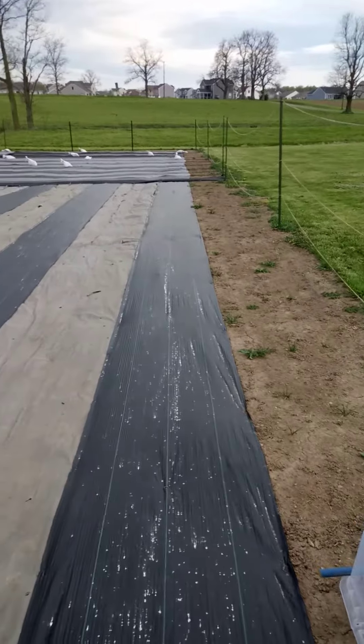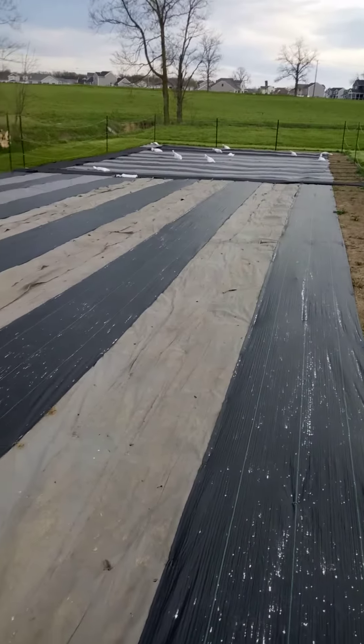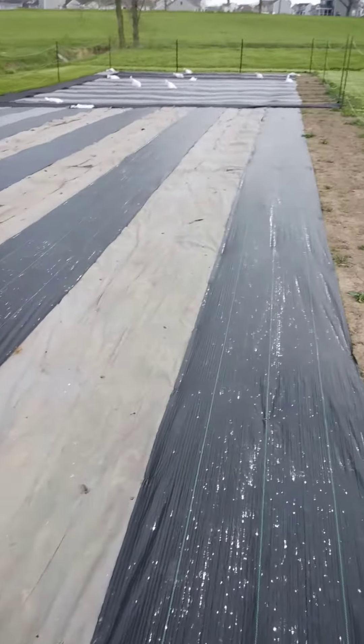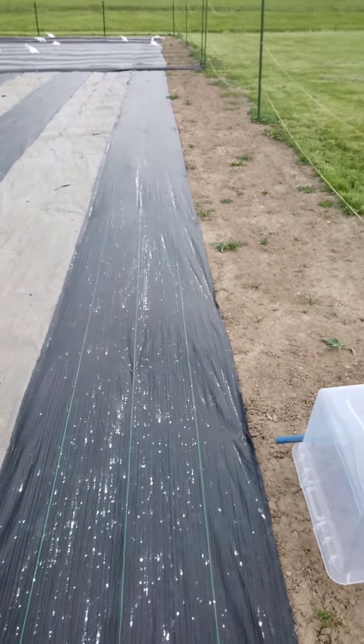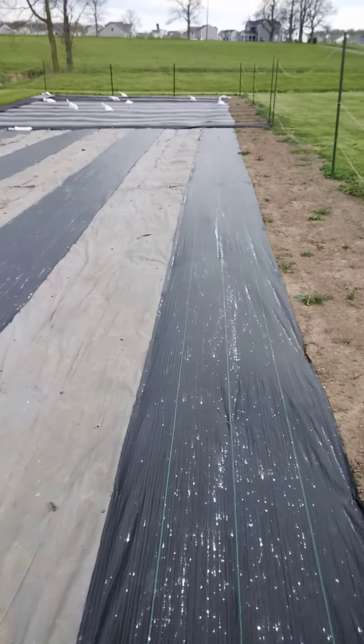We will reverse this in the fall. We will take up all the gray walk spaces and seed this exact mix back in, so that hopefully by next year we'll have self-feeding walkways across this whole 3,600 square foot garden.